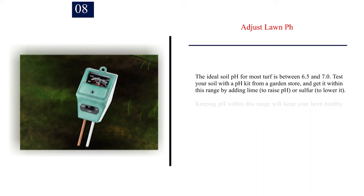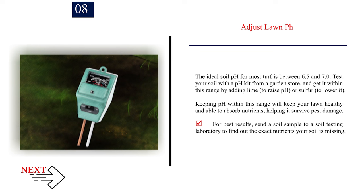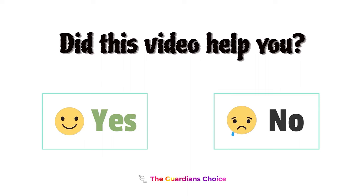Number 8: Adjust lawn pH. The ideal soil pH for most turf is between 6.5 and 7.0. Test your soil with a pH kit from a garden store, and get it within this range by adding lime to raise pH or sulfur to lower it. Keeping pH within this range will keep your lawn healthy and able to absorb nutrients, helping it survive pest damage. For best results, send a soil sample to a soil testing laboratory to find out the exact nutrients your soil is missing.